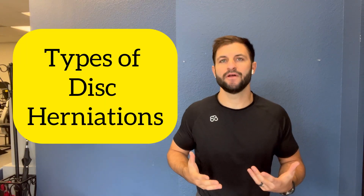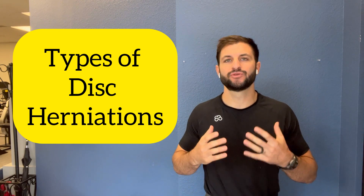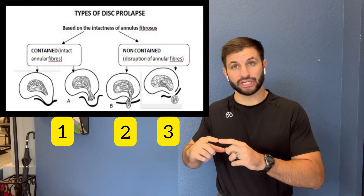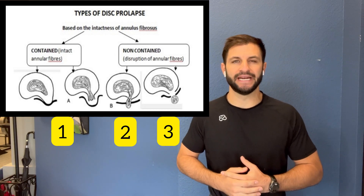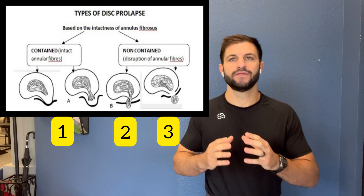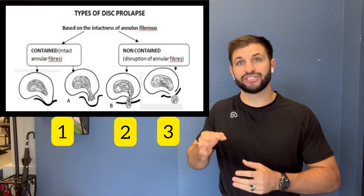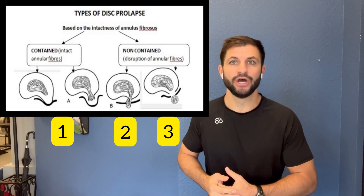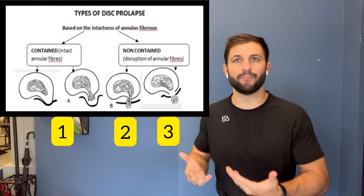What about the different types of disc herniations? There are really three types. The first one is bulging, the second one is an extrusion, and the third one is a sequestration. The name is describing what's happening to the gel-like center. If the gel-like center is pushing out on the annulus — the ring of ligaments — you can get an abnormal distension of the disc on one side. That's a bulging disc.